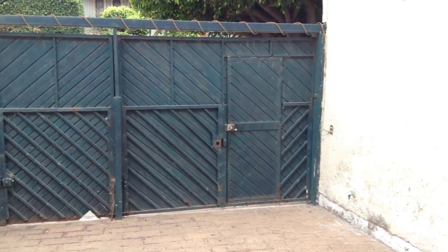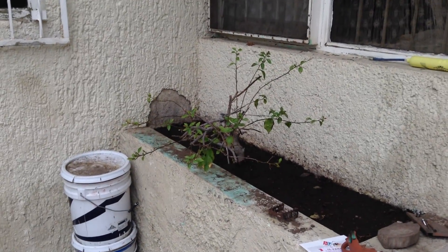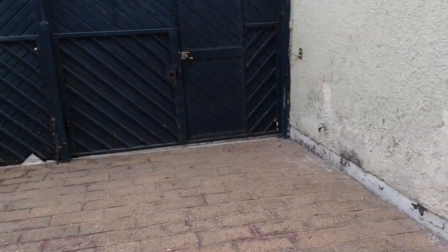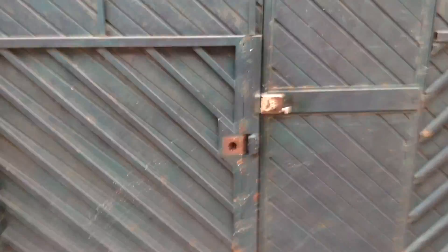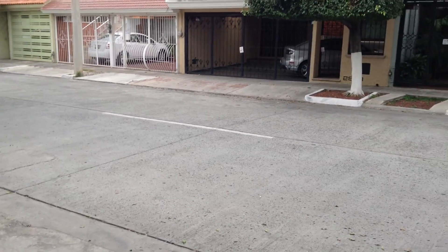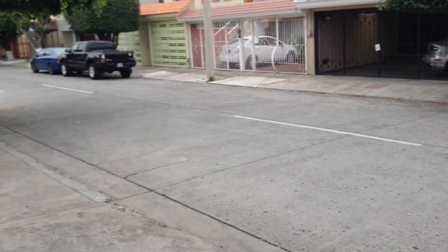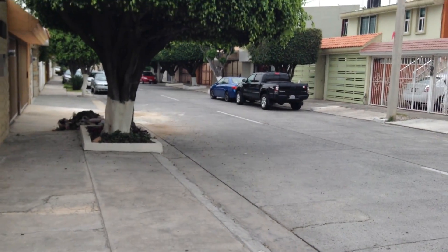So here we are in my front yard I guess you could say — just a quick pan. There's an ugly tree. Let's go ahead and take a look at the street. We have a bit more light in here. Let's go ahead and go outside. So here we are. Probably in daylight the quality will look really, really good in my opinion.